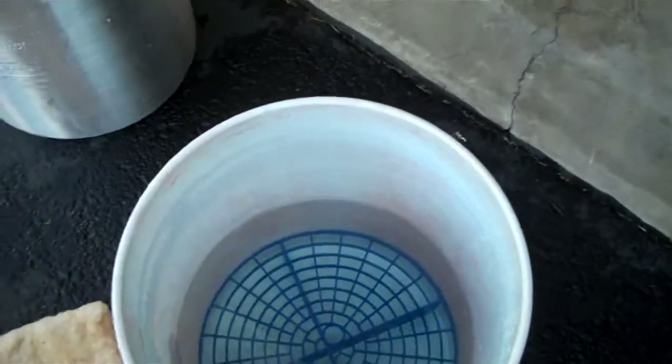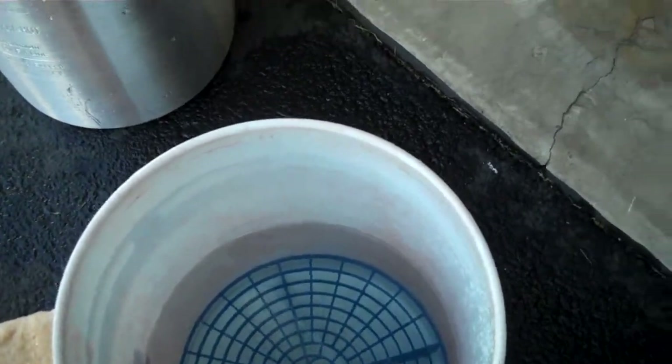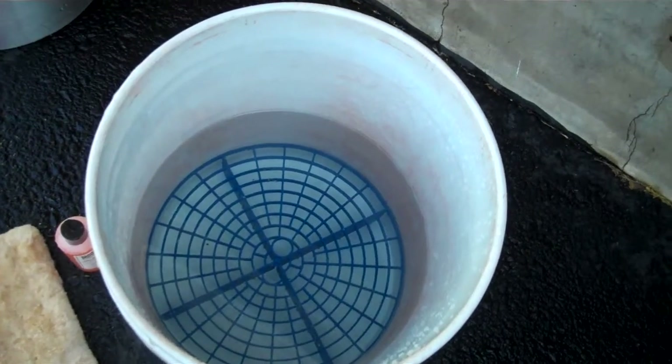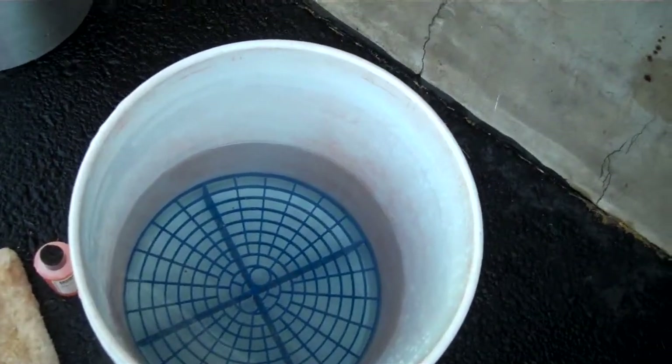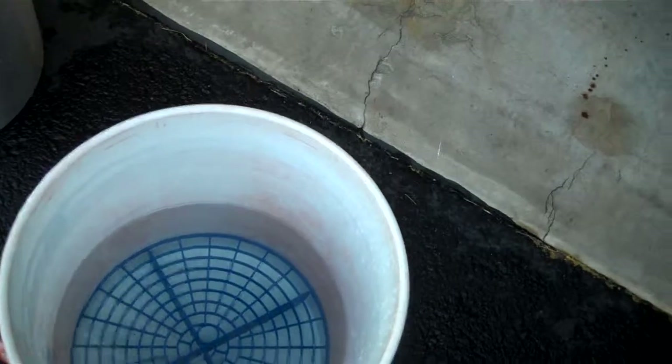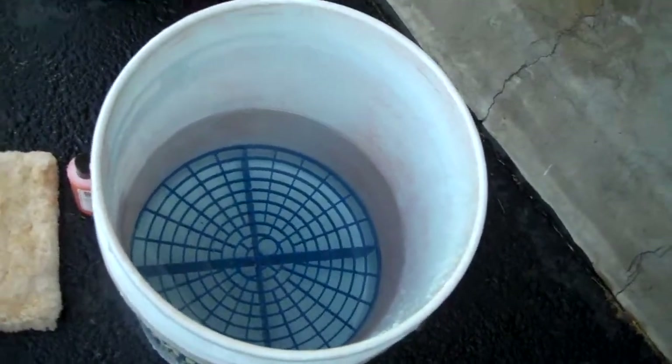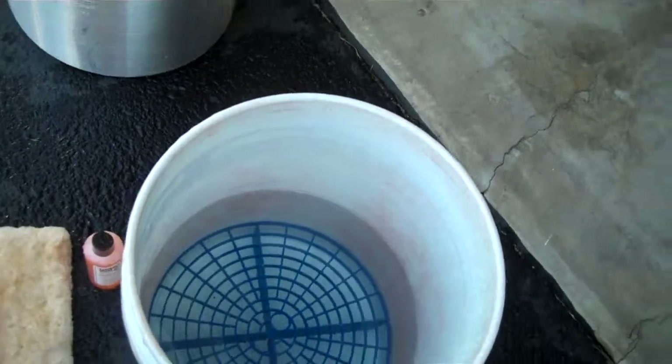What I like to do is fill the bucket half full with water first before I put the soap in. That way you're not putting a lot of soap in with the water getting real sudsy before you can get any water in it — because this stuff is really concentrated and it really suds up nice.